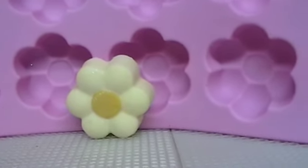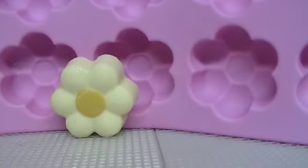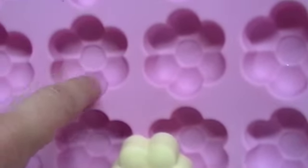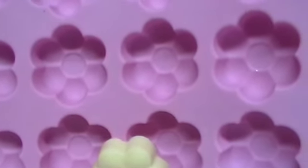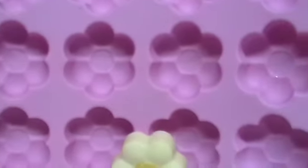Soap molds usually, like these little ones, your design that you're going to show is actually in the very bottom of the mold, not the very top. And all the ones I have are that way. So when you pop it out, you're actually using the bottom of the soap mold — like in that soap right there. It's the bottom half, not the top, because the top doesn't look so nice.